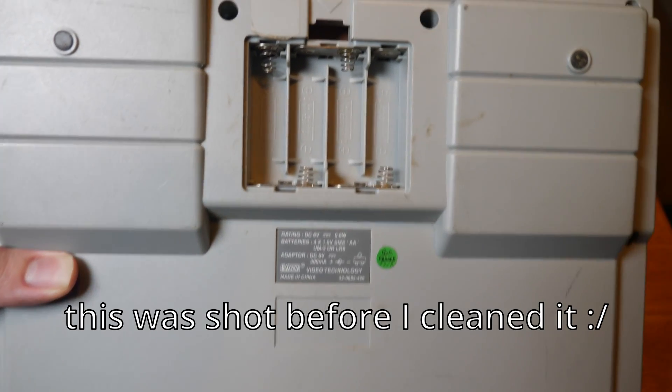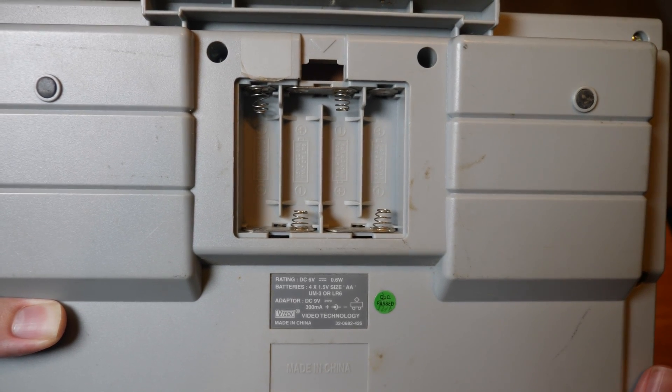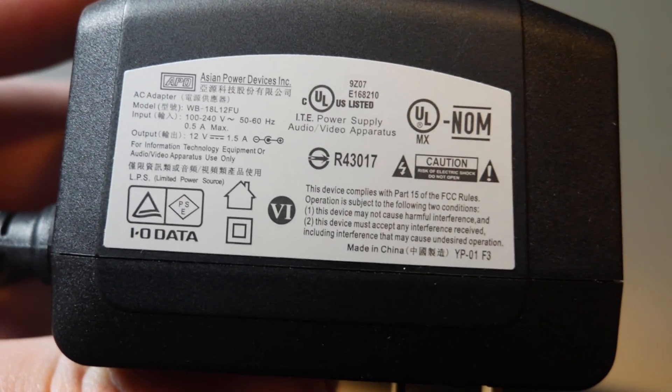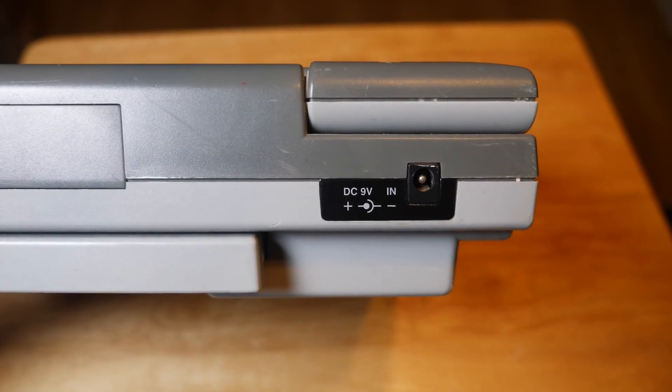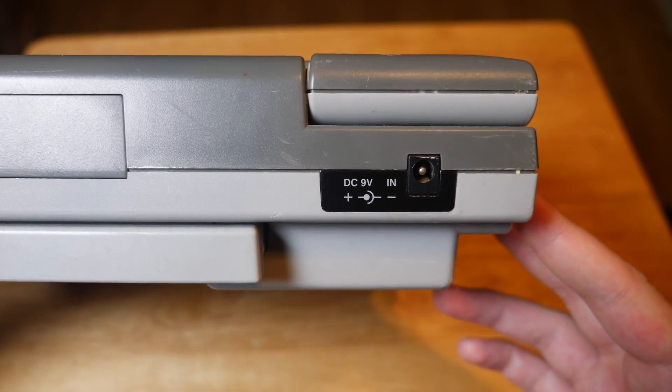So now we have to turn this thing on. It can be powered by four AA batteries, but I opted for this 12 volt AC adapter I found. It powers up just fine, but be sure to check the polarity of your AC adapter before plugging it in if you go that route.